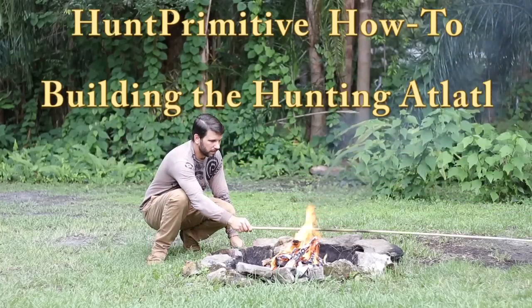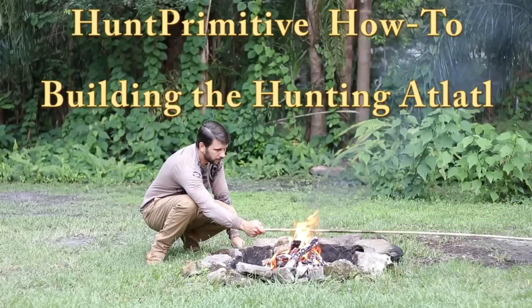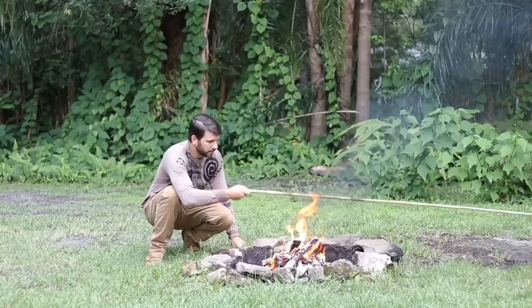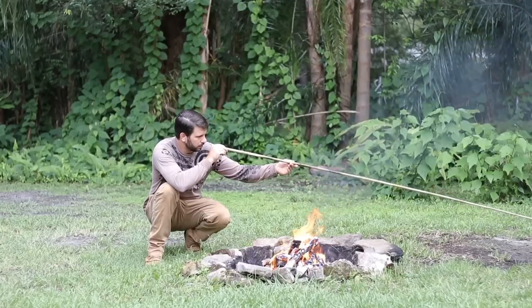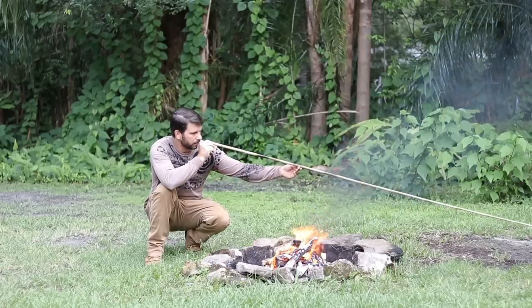Ryan Gill here with Hunt Primitive, where we entertain, educate, and inspire. On this channel, we do a lot of primitive build and hunting videos just like this one. So if you're new here, consider subscribing. After getting a ton of requests to show people how I build my hunting atlatl, here we are.